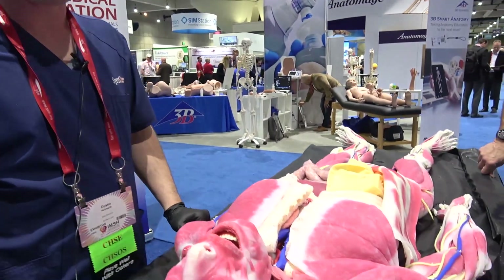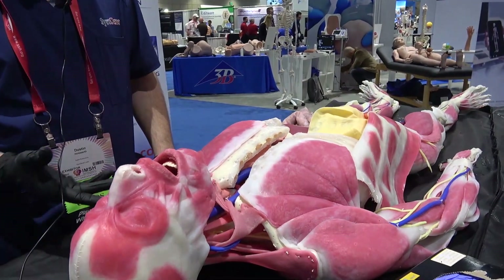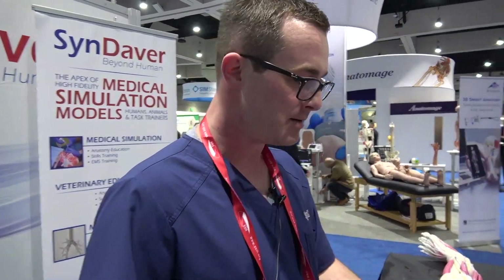I'm Dustin Holdsworth from Candaver Labs in Tampa. We're here with Vanna, our anatomy model, which is used for a lot of anatomy and physiology training. It's also a tool that we're using to replace cadaver labs and the immobility and restraints that come with using cadavers. So this is our anatomy model.